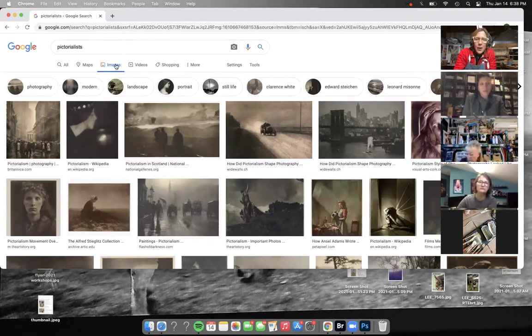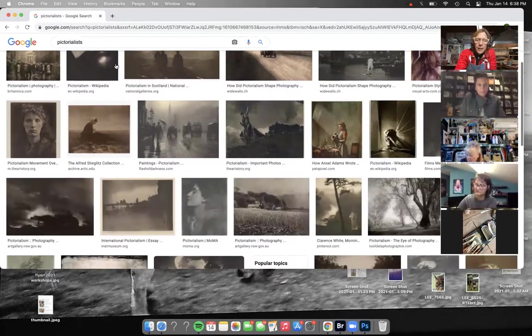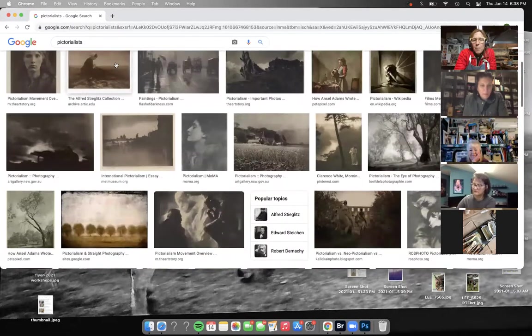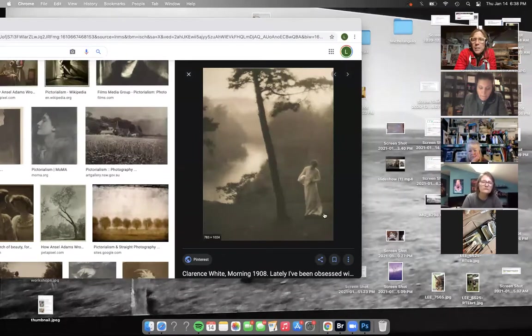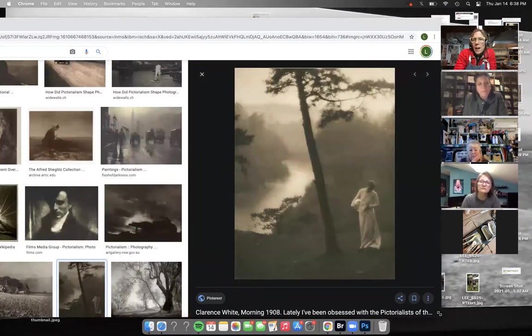I think I'm definitely stuck in either 1970 or 1920 - maybe every 50 years. Supposedly they used beeswax to cover prints, which would make sense because this looks totally waxed.